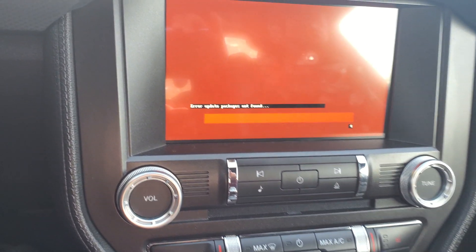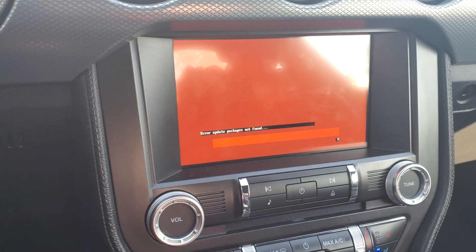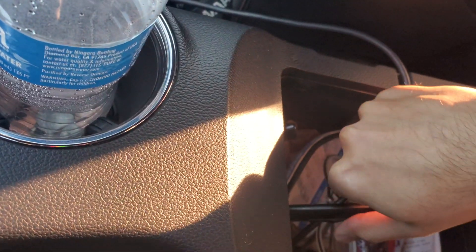After it reboots, you'll see a screen that says 'Update Not Found' — don't worry about that. Now we're going to switch to the other USB. Unplug the first USB.